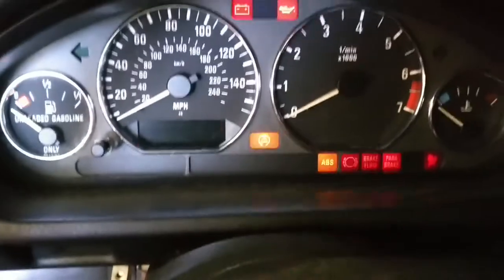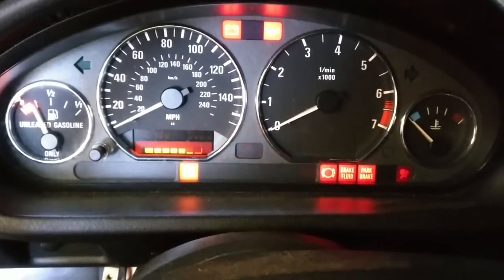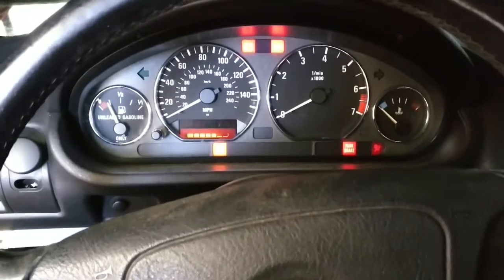Keys in the ignition, clutch in... absolutely nothing. I knew it.